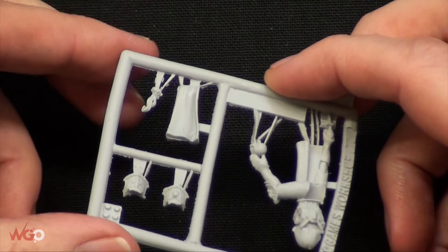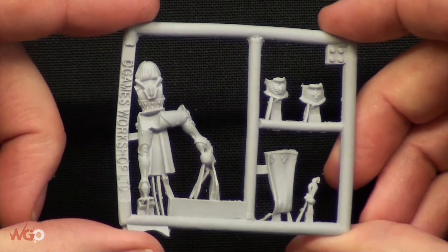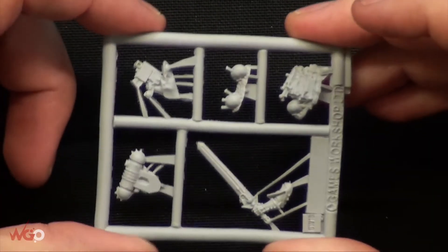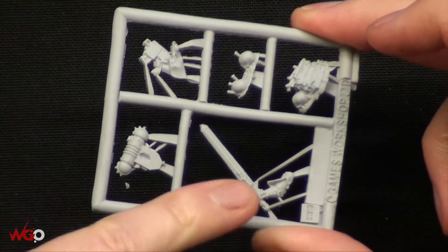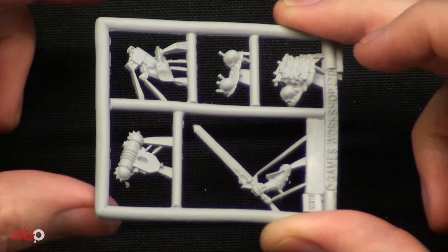I'm not sure what that bit is — that might be a little bit of hair. All in all a really nice model. On the next sprue we have weapons, a backpack, and the parts of the base. You can see with it being fine cast there is a little bit of a ragged edge on the bottom of that blade there.